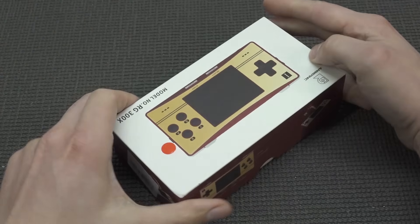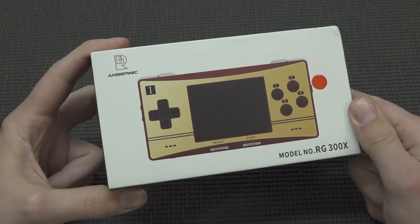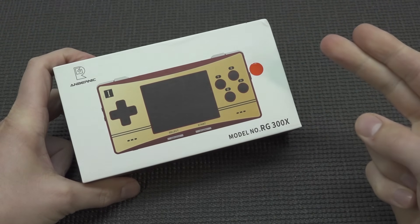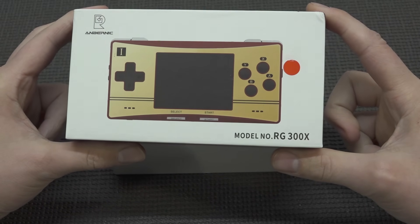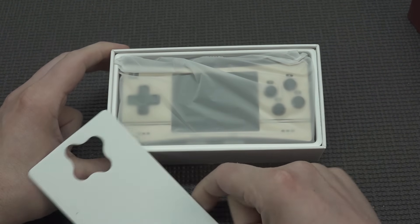Hey guys, welcome back to the channel. It's awesome that you're tuning in. In this video we are back with a new Anbernic product. For people with no idea what Anbernic is — Anbernic is one of the biggest Aliexpress resellers that sells a lot of different handhelds. They brought the handhelds to the next level, but is the RG300X actually the next level or is it just the same thing we've seen before?